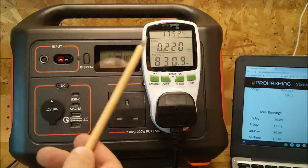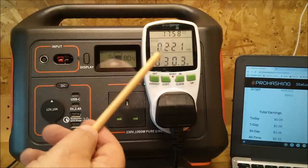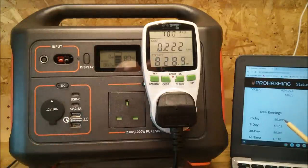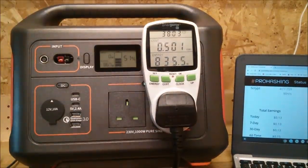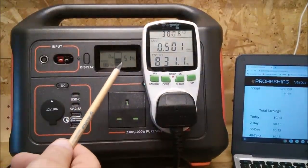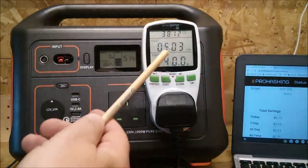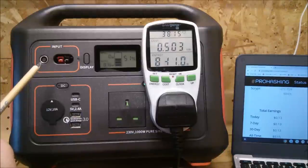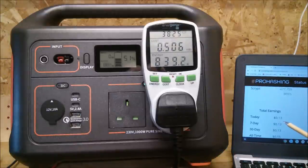We're now at 80%, having done around 200 watt hours, and we've made five US cents in cryptocurrency. At 51% on the power station I've got 500 watt hours — I'll knock off 20 watt hours for my earlier error of having the charger plugged in, so we're probably about on track. In terms of crypto that's 13 cents minus 4 is 9 cents so far.